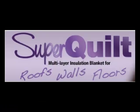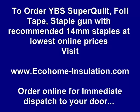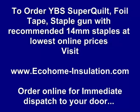You can download detailed data sheets on how to fit Superquilt to roofs, walls and floors by visiting ecohome-insulation.com. You can also order Superquilt, foil tape, staple guns and suitable staples at some of the lowest prices in Europe, with fast delivery direct to your door. Thank you.